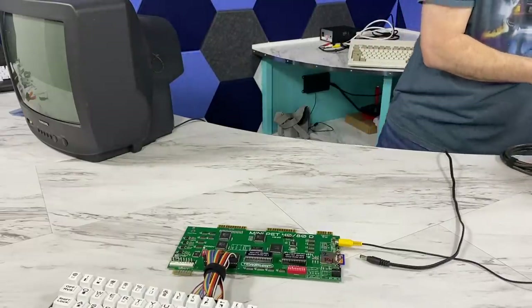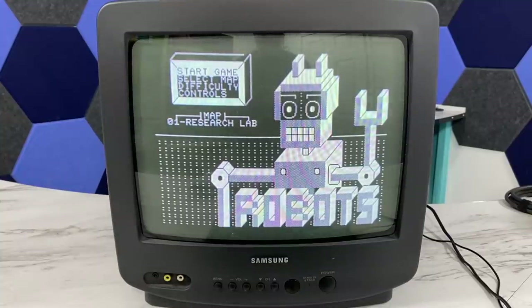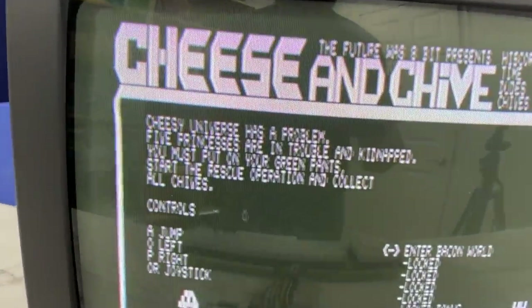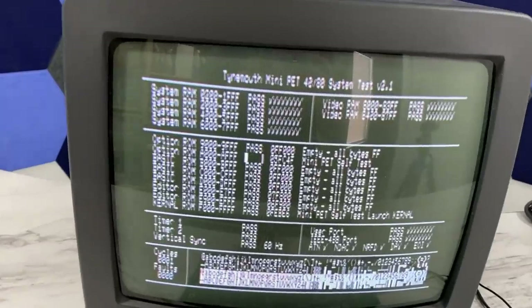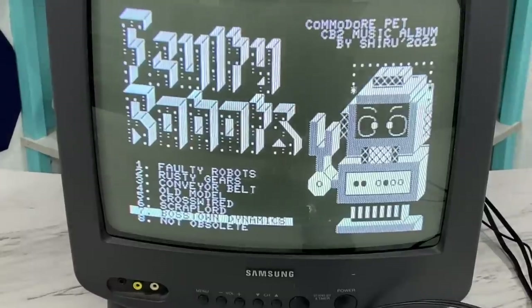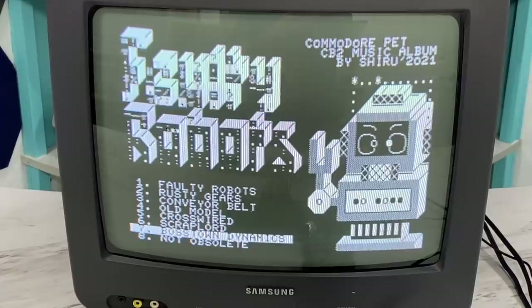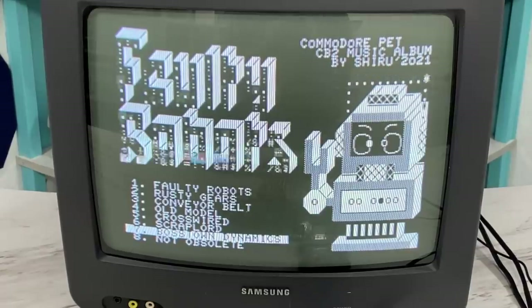I wanted to try the Mini-Pet on my regular Samsung color television to see how clear it is. It looks exactly like the previous model, except it is properly centered. The real test I wanted to see is how legible 80 columns would be on the television — it's not bad, certainly nowhere nearly as sharp as on the Tandy monochrome monitor, but it is definitely readable. The real advantage of the television is that it has sound, and we can get sound through the little user port adapter. I'll run Shiroo's amazing FultiRobots music demo — it sounds totally badass on an amplified speaker. Just to give you an idea of the difference in volume, I'll unplug from the TV so you can hear only the tiny speaker on the board.